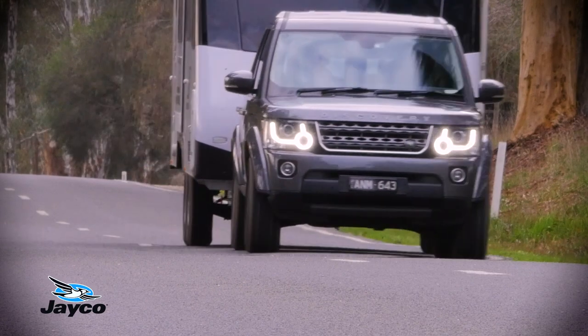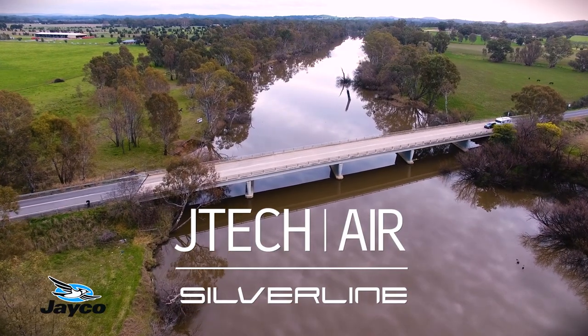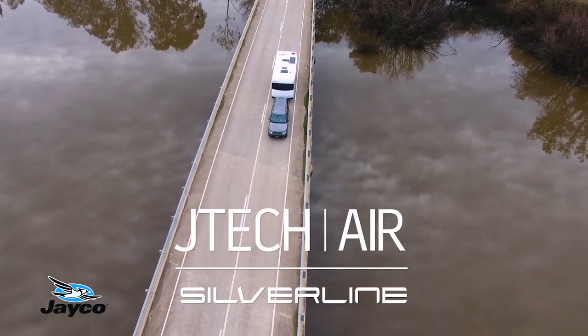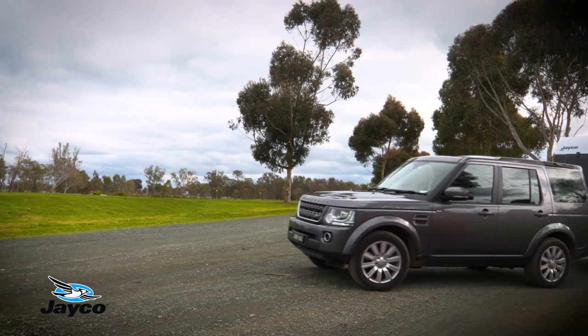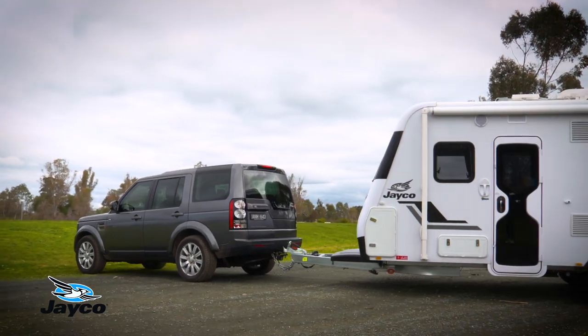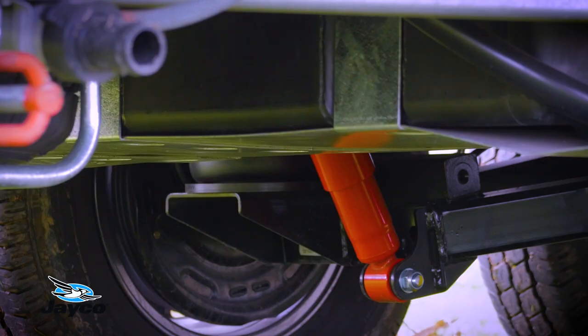Optional on all Silverline touring models is the all-new JTEC air suspension, letting you experience the stability and ride comfort of a touring van with the height of an outback van when required. Specifically designed to adjust your van for varying carrying loads, departure angles and road conditions by simply inflating or deflating the JTEC airbag system.